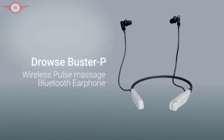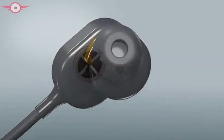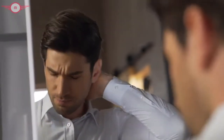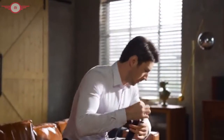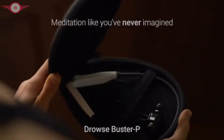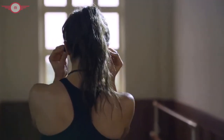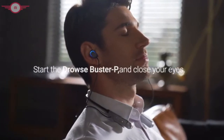It looks simple. In fact, it is a Bluetooth headset with advanced Impulse Massage Healthcare technology, which can improve various aspects of your life significantly. When we are tired, the frequency of our brainwaves will slow down. When we are active in thinking, the brainwave frequency will accelerate. However, the busy lifestyle makes our brainwave frequency unable to keep up with our needs. This is where we come in — Drows Buster P, a Bluetooth headset that uses electromagnetic waves to safely stimulate your brain to achieve an ideal mental state.